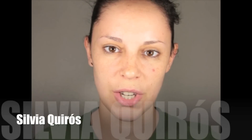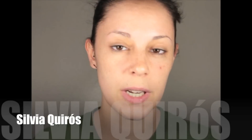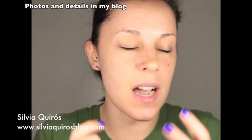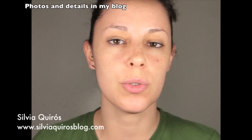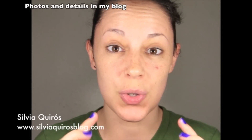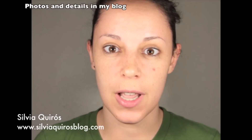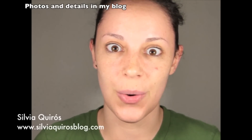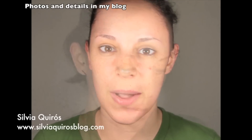Hello everybody, welcome back to my YouTube channel. Today I'm gonna do a really glowy, summery look — really soft, really natural, but giving some nice shimmer and glow to the face. Sorry if I'm not so expressive today, but I'm going down with a cold and I'm not feeling so well. So let's just start right away.